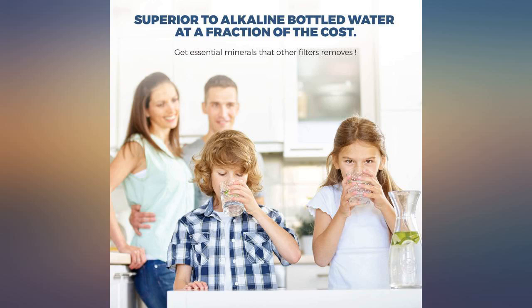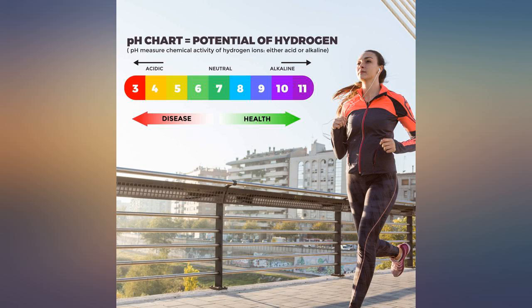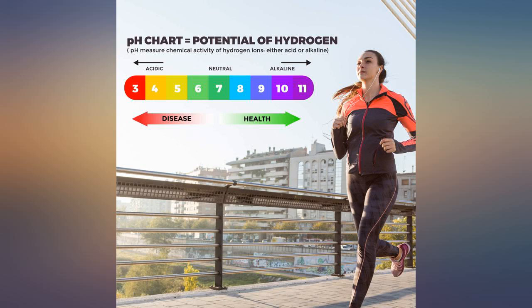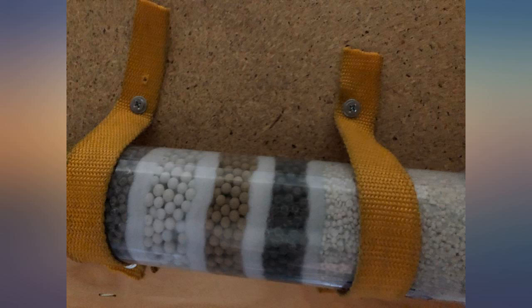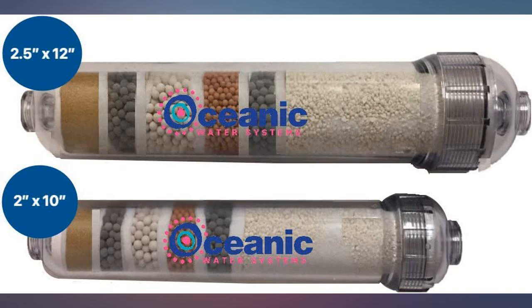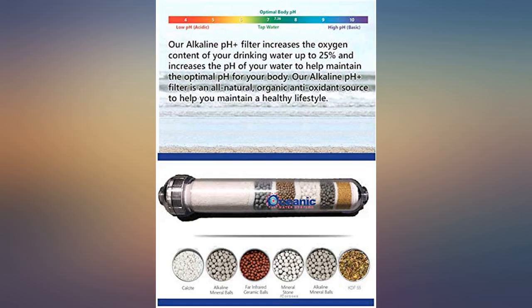I decided to buy this water purification system because of its size and the length of time it should last. I have now been using it for a month and can wholeheartedly recommend it. The flavor of the water it produces is excellent — three different guests complimented me on how good the water was. The housing and connectors are great quality and very sturdy.